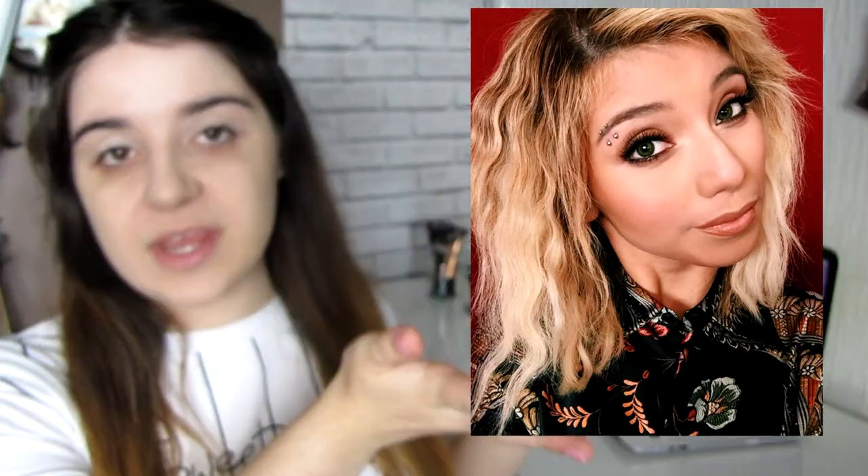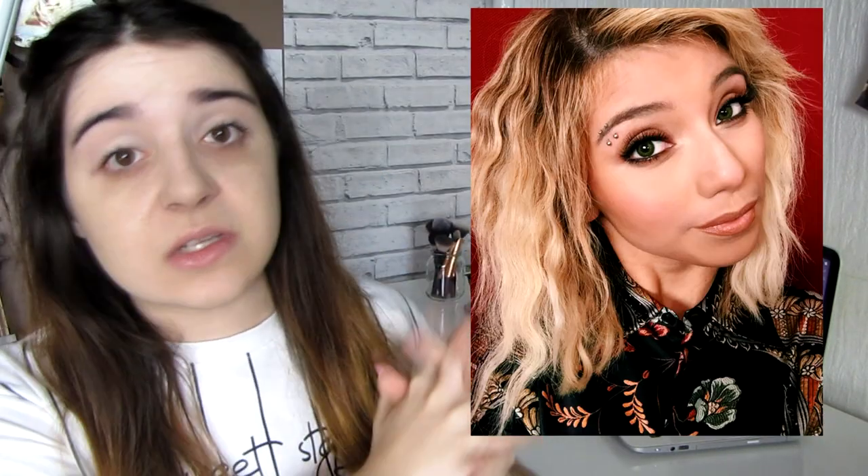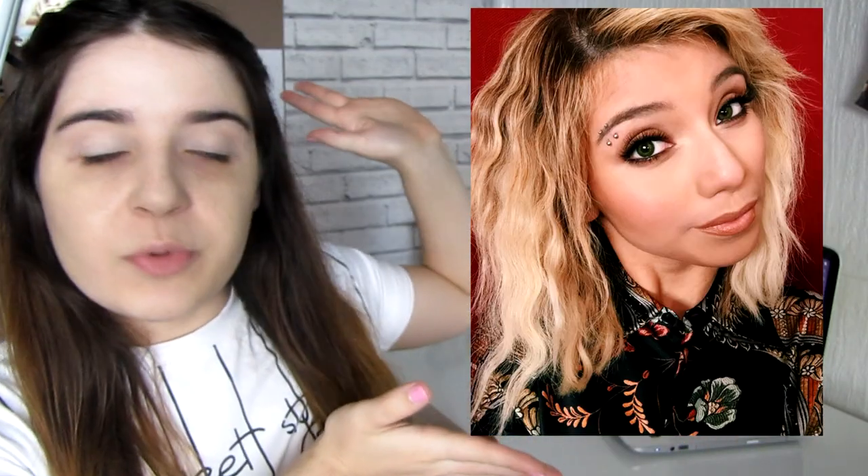Hey guys, welcome back to my channel! Today I'm going to do another Kirstie Maldonado makeup tutorial — this time recreating this look right here. I love the peachy golden eyes that she has, and she's so gorgeous with this look, so I want to reproduce it on my face.